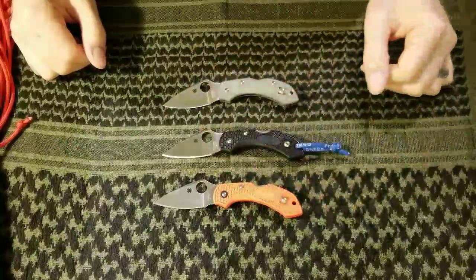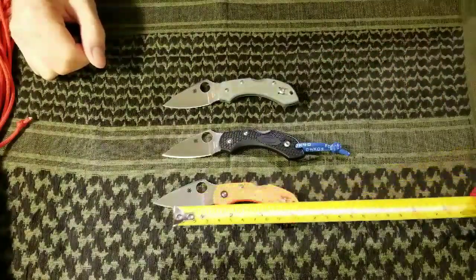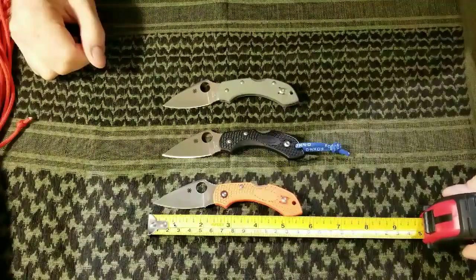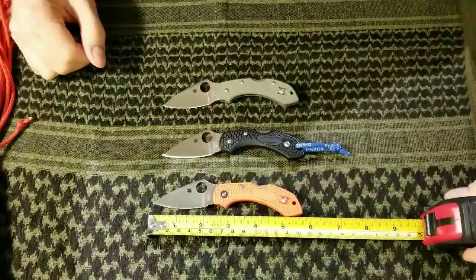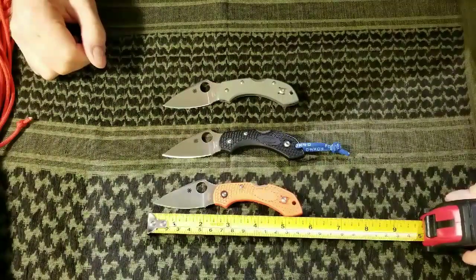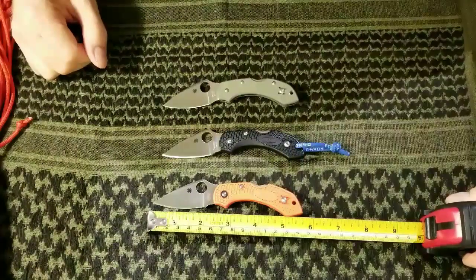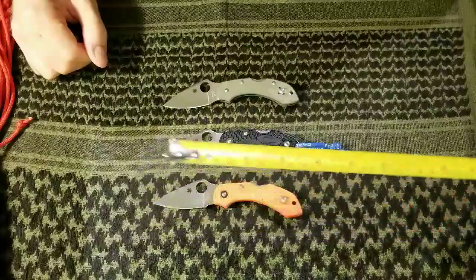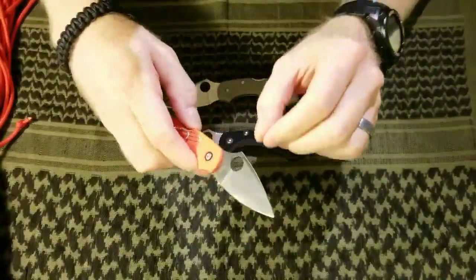So just wanted to talk quickly about them. It's a very small compact knife. The blade length is around two inches of cutting surface, about two and three-eighths inches blade overall, and then overall length of the whole piece a little over five and a half inches. It's a very small compact little guy, perfect for EDC.